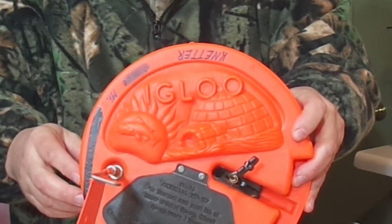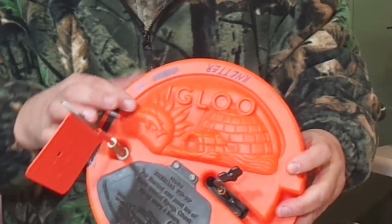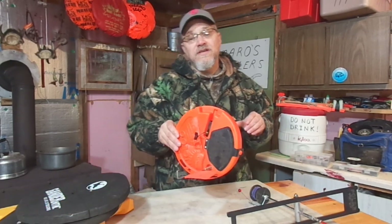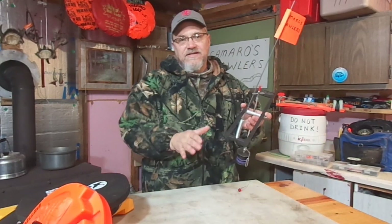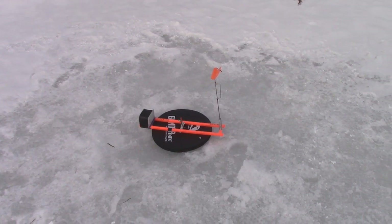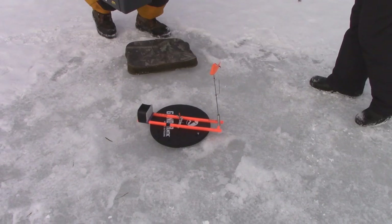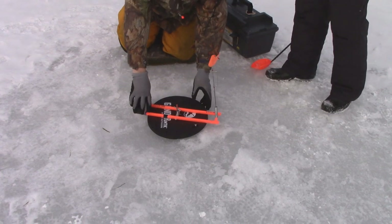Me personally, I do prefer to use the separate hole covers. One of the reasons I like these separate hole covers as opposed to hole-covering tip-ups is it allows me to use these rail-style tip-ups. I have several of them already, so I certainly want to utilize them. But really, on top of that, I really like the flexibility that these rail-style tip-ups give you with your trip settings.